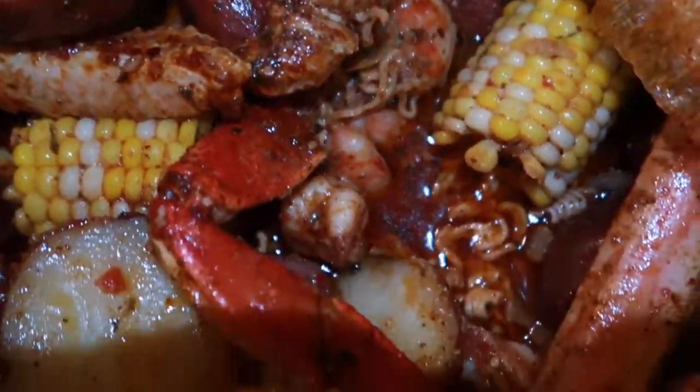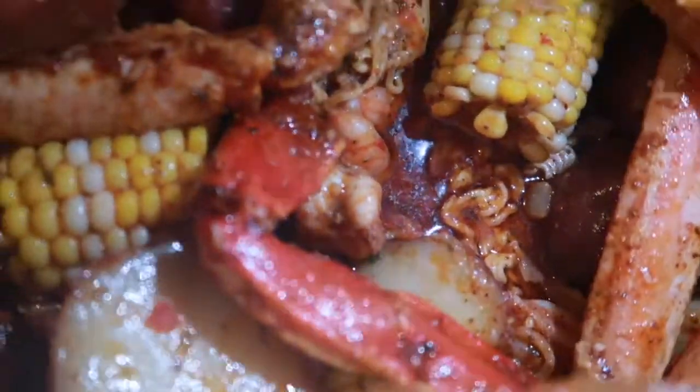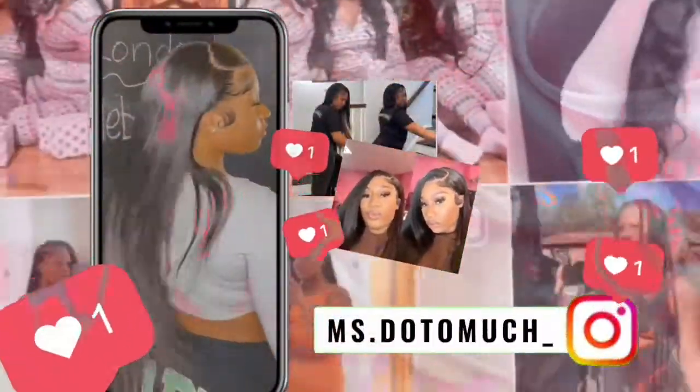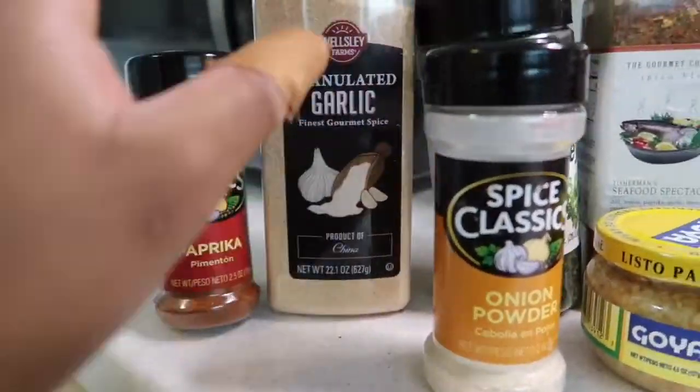This is my first time and you know your girl was giving what it's supposed to. So I'm just getting a little preview of the seasonings: paprika, garlic, onion powder, parsley, pepper, and Mike's.